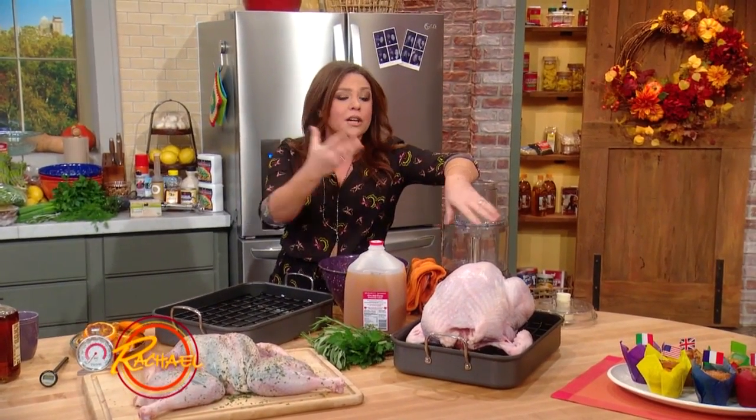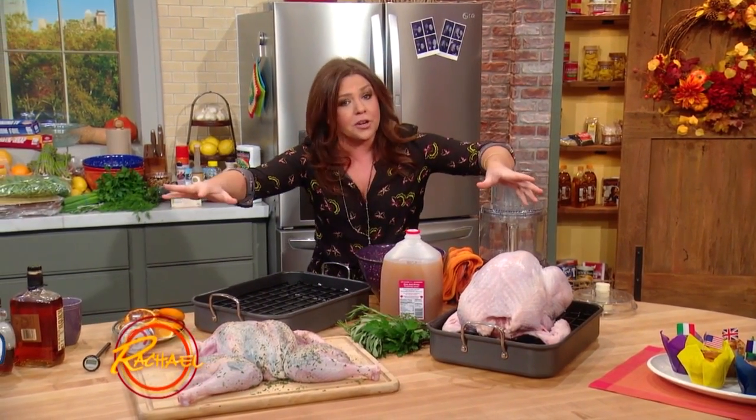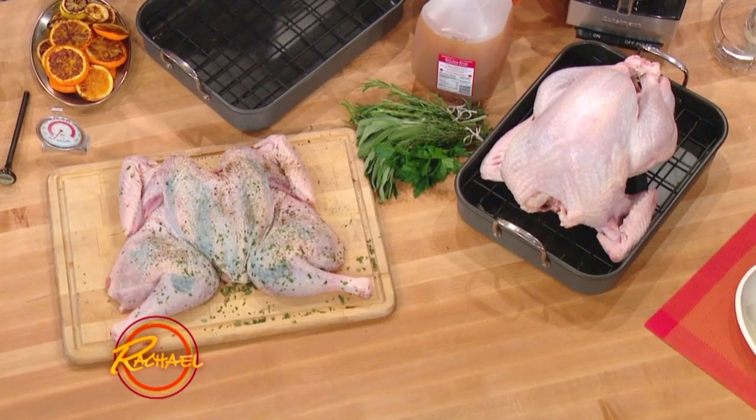Plus, when you make two turkeys, of course, you get four legs — everybody's always fighting over the legs. You have one turkey that you can put on the table as your beautiful centerpiece, and you can serve up another turkey fully carved at the very same time.